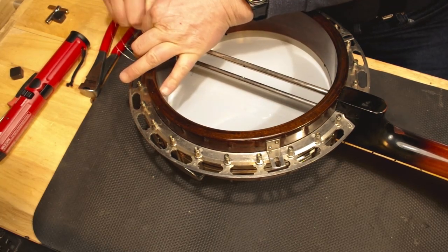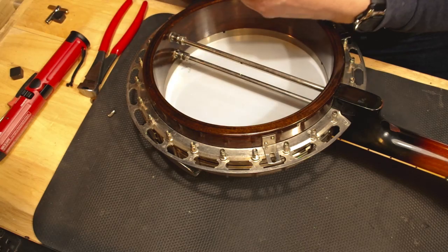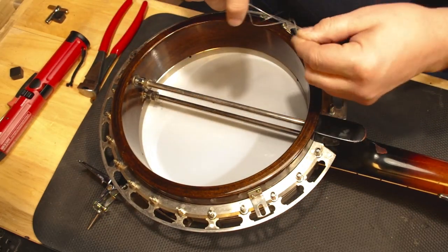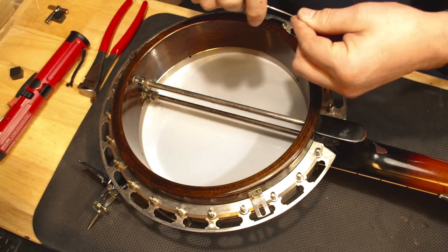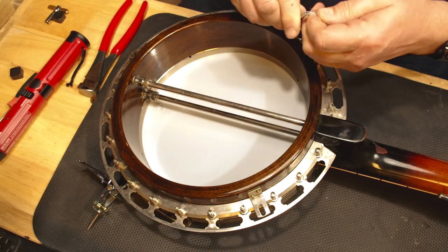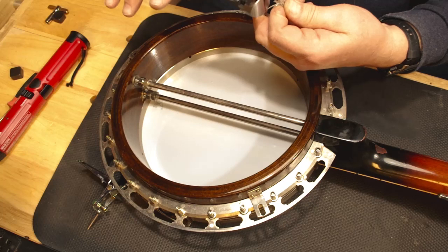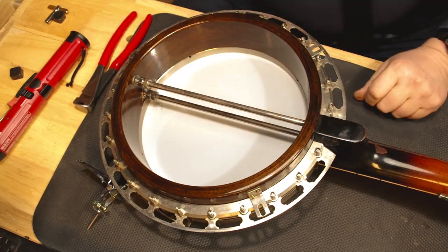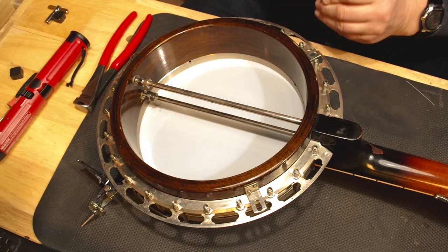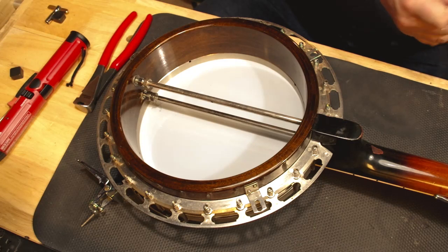The tailpiece is held on with one screw — you don't torque that screw down — and the tailpiece is out. A lot of people will show you how they deal with strings by winding them up, but I like to wind the string into a really tight loop and when I cut them I have little short pieces. They go right in the trash and they won't spring out and surprise you like a snake.